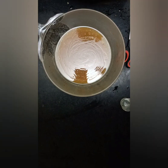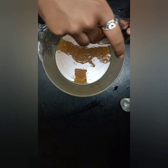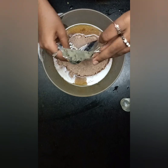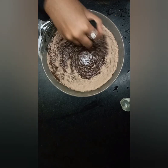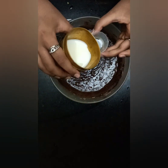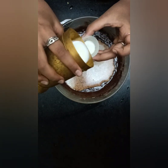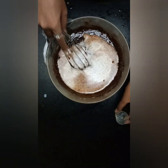Now we will add our premix powder in and we will mix it. Now we will add another 100 ml of milk, so totally we add 200 ml of milk, and we will mix it together.